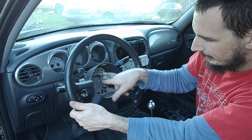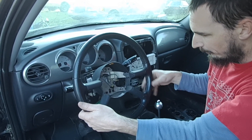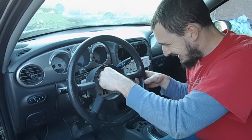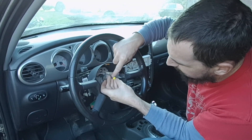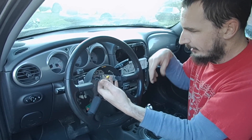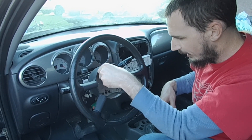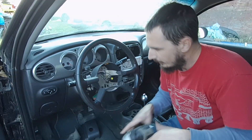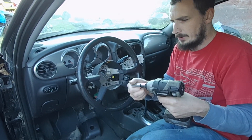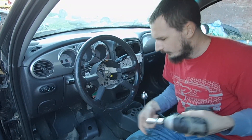Now there's just one 13mm bolt here, and you can see there's a couple of holes here with threads in them — that's for a steering wheel puller if you have one. You also want to disconnect your cruise control wiring — just a little push tab there, and then just pull that wire out carefully. So with all that disconnected, those are all your wires for your clock spring. We're just going to zip that bolt out of there. I like to use an impact, just make sure it's running the right way.